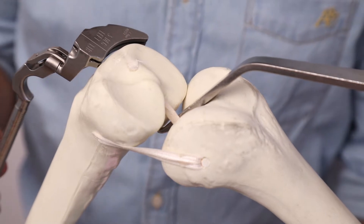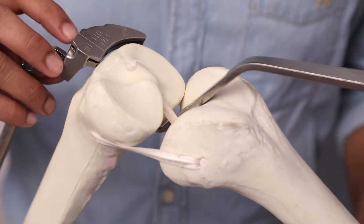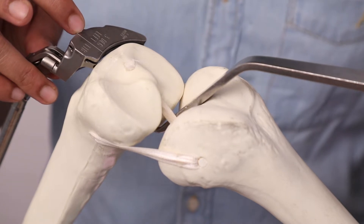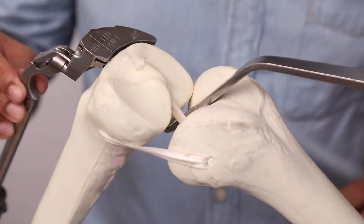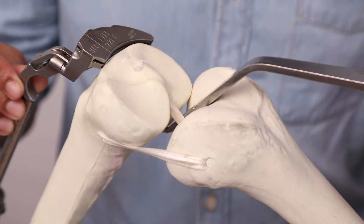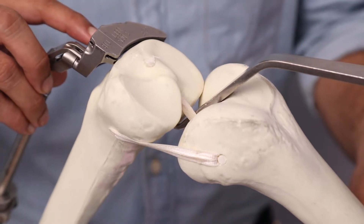After alignment of the proximal ankle clamp to just proximal to the malleoli, we align the proximal center marking line on the tibial cutting block with the medial one third of the tibial tubercle to set the rotation of the tibia. The tibial block is then provided stability by inserting central pins through the vertical slots in the cutting block.